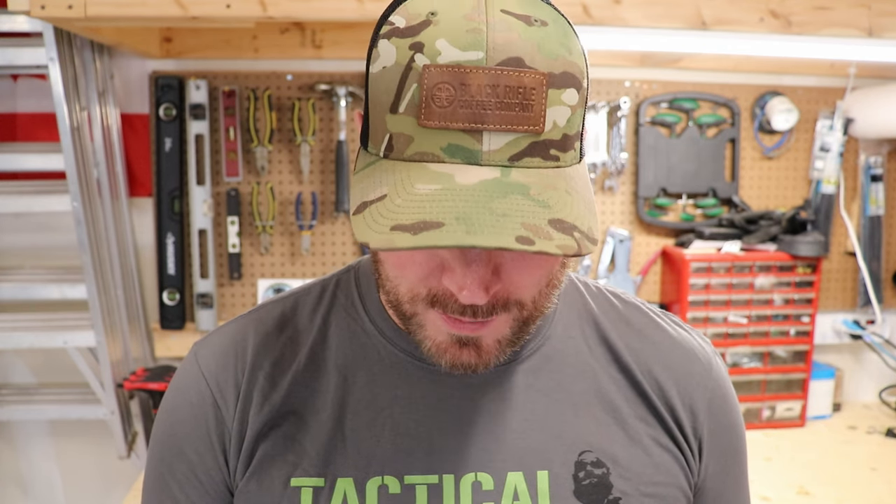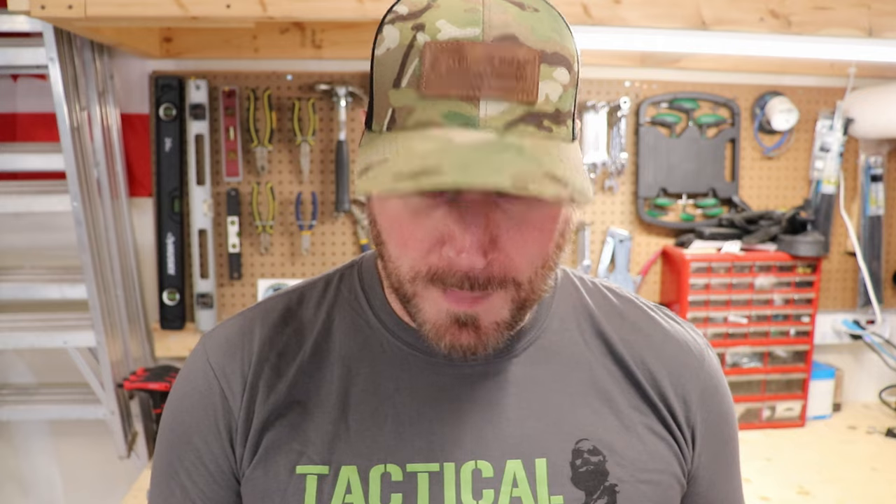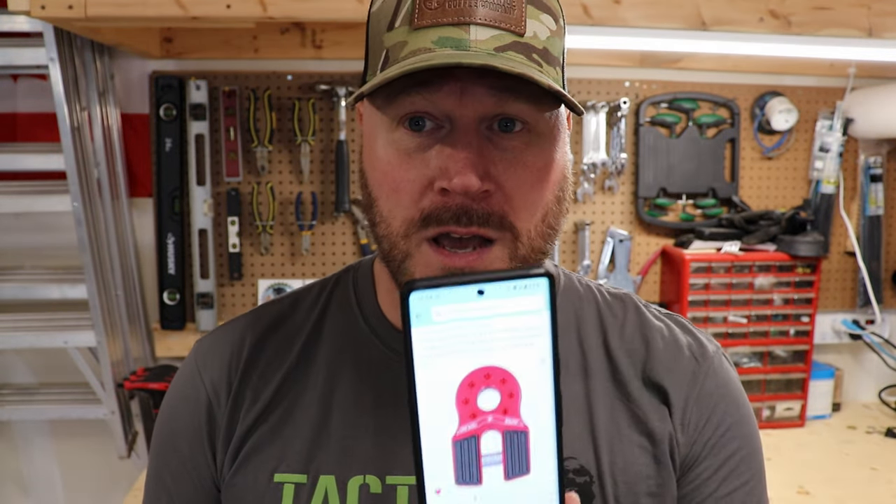Basically it's a rip-off of the Factor 55, I'm sorry, but I'm gonna try it out. Hopefully it doesn't kill anybody or break while I'm winching. Hopefully I don't have to winch too much, but that's what it looks like — you can see it right there. Anyway, I'm gonna open this up to show you guys what you get for a low budget shackle mount.